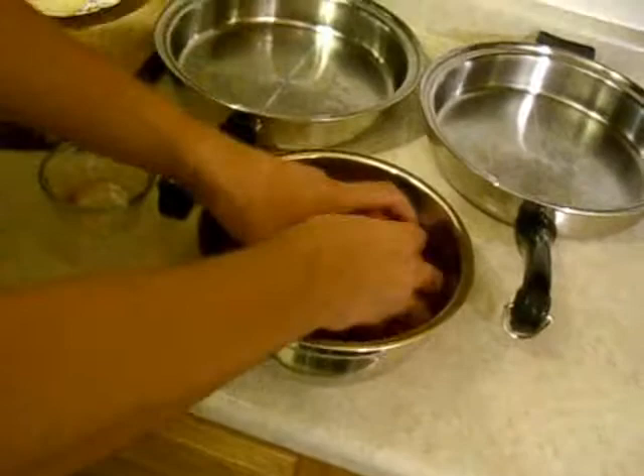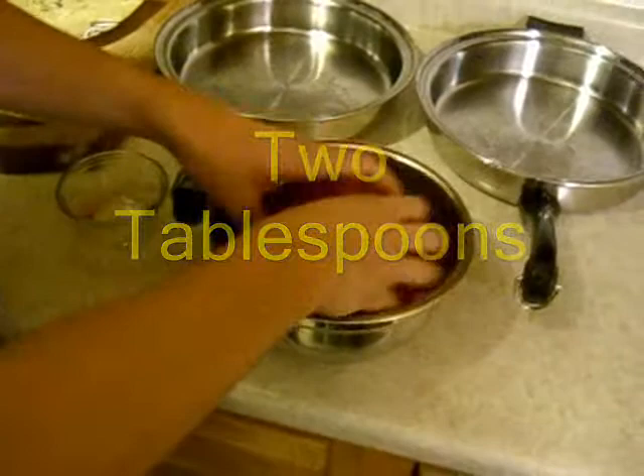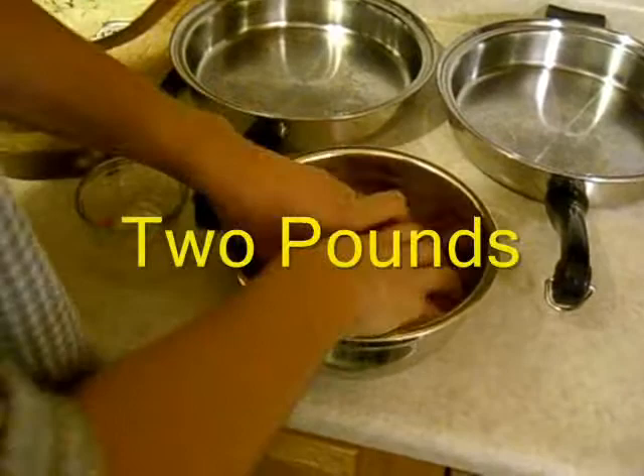My Grub Rub — I'm going to put that in there. Now, how many tablespoons did you put in? I didn't measure that out. There were actually two tablespoons of Casero Farms Grub Rub for two pounds of meat. Two tablespoons for two pounds. Then I'm massaging the meat.